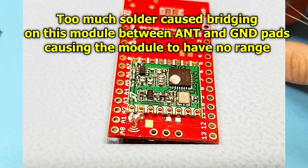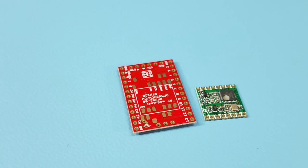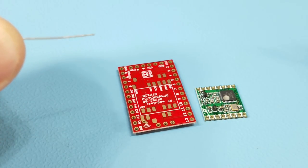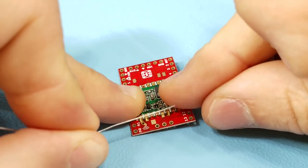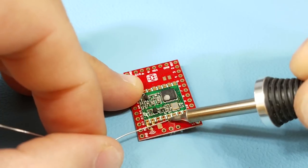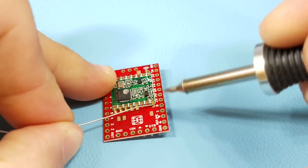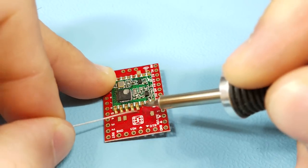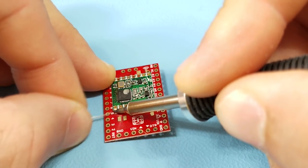Be careful not to make solder bridges between pads, or the module can be damaged or will not work at all. I'll now show how to solder a module to a Motino. You could use helping hands or tape to hold the parts, but I got used to just using a finger. Position the module, make sure it's oriented correctly, then solder the first pad. Once secure, proceed to solder the rest of the pads — I don't spend a lot of time and only heat up the pads enough to make the solder reflow, to avoid damaging them.